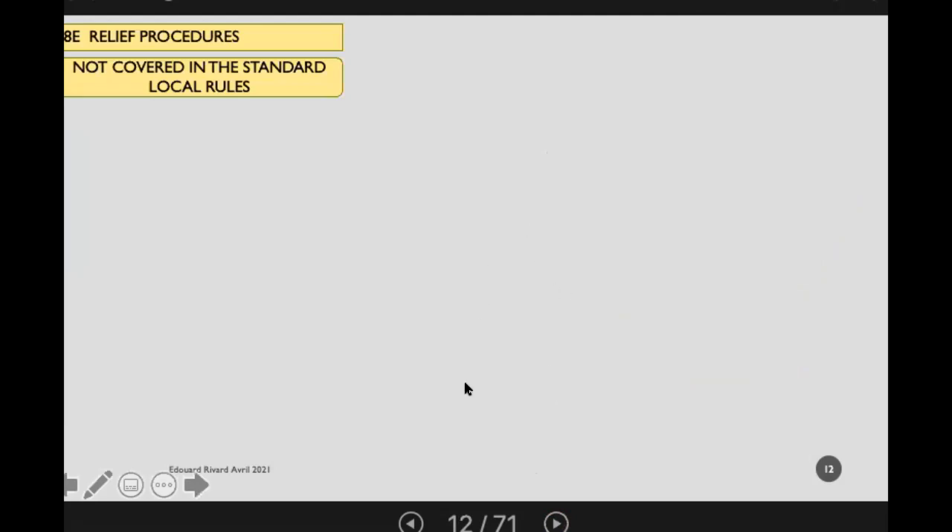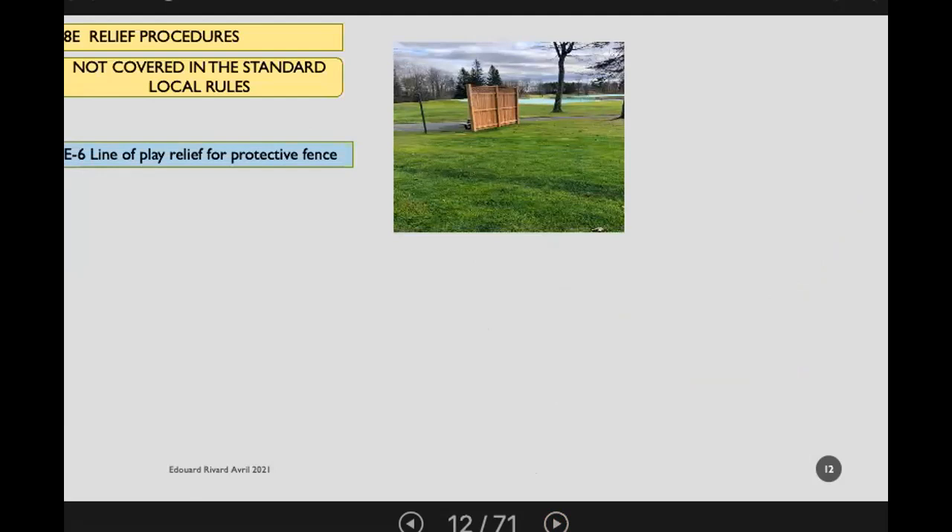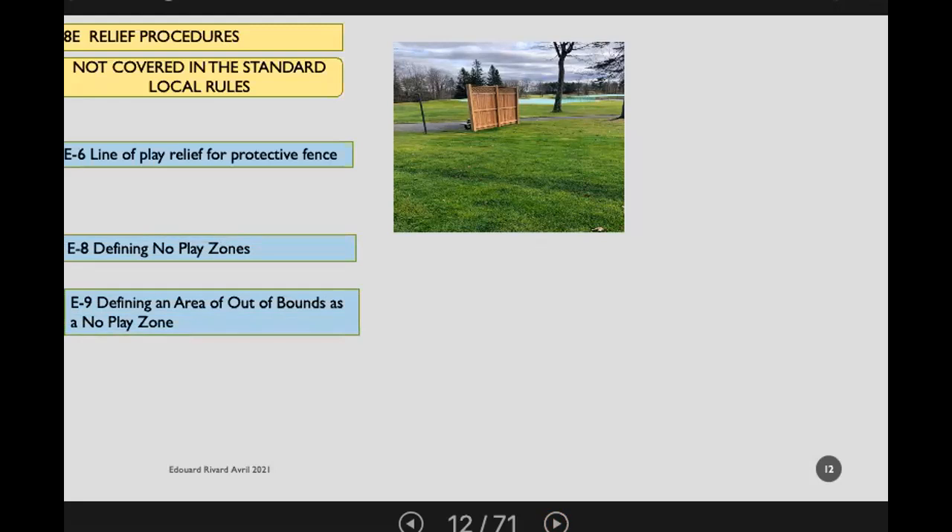For relief procedures not covered in the standard local rules — for example, where there's a protective fence and the green is on the other side — you may want to consider providing relief for line of play. Defining no play zones or defining an area out of bounds as a no play zone are not in the standard local rules, what we call the hard card. These would be included in the local rules for that particular competition and would appear in the notice to competitors.